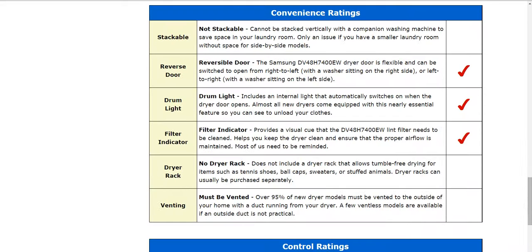As we go down below here, you'll see some more convenience information about its stackability, reverse door, drum light, and filter indicators.